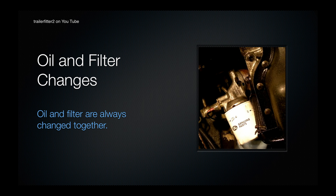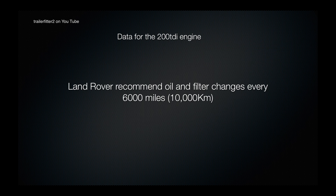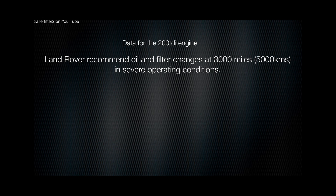Let's have a look at oil and filter changes. It's recommended that an oil and filter are changed together on a diesel engine. Land Rover recommend that an oil and filter change happens every 6,000 miles. However, in severe operating conditions Land Rover recommend that the oil and filter change happens about 3,000 miles.